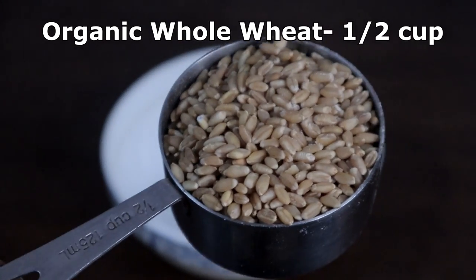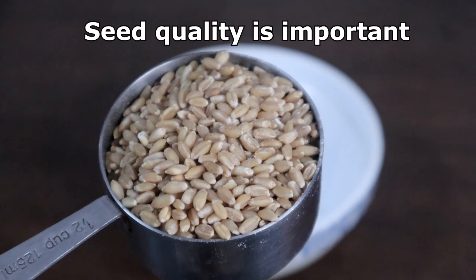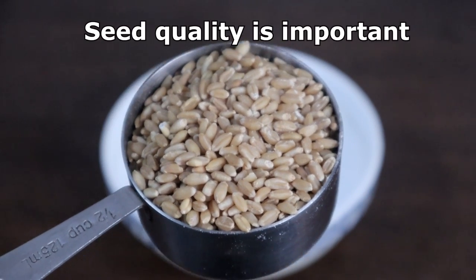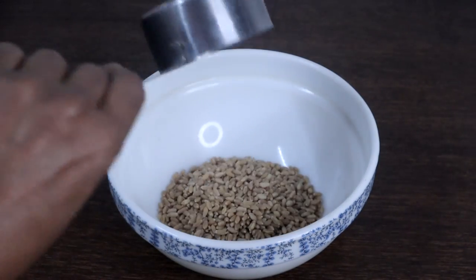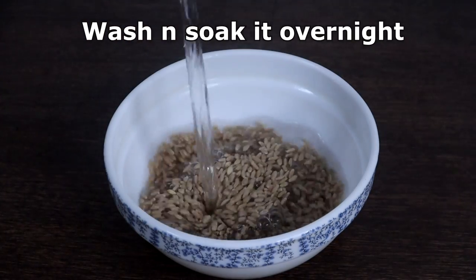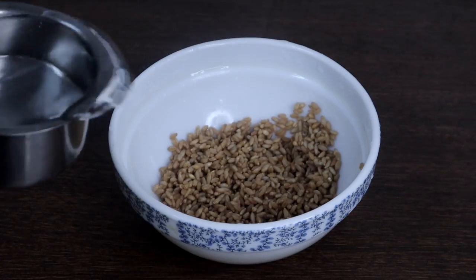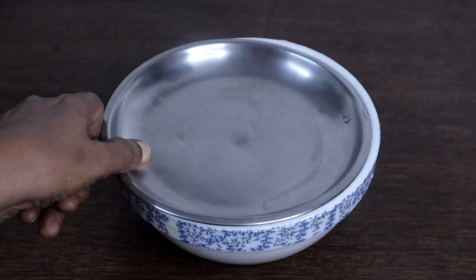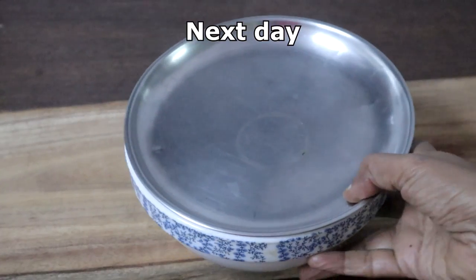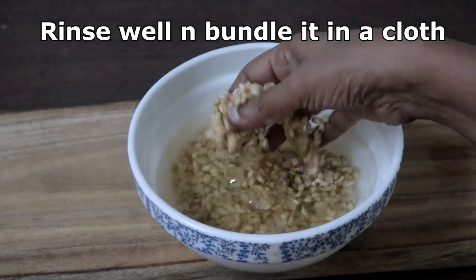Let's get started. This is half a cup of organic whole wheat. Get good quality seeds — it's very important. Wash this well and soak it in water overnight. This is after soaking overnight — rinse it again.